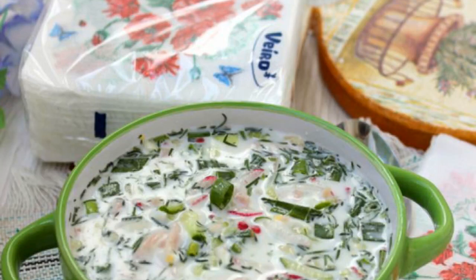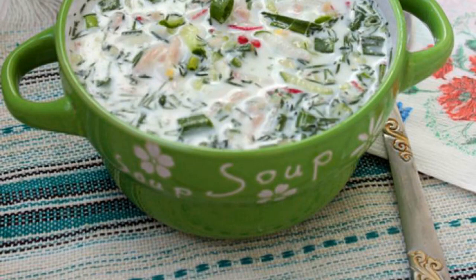Everyone's favorite light summer dish is okroshka on sour cream and mineral water. It cooks pretty quickly and does not require pre-prepared ingredients. Water can be used either carbonated or not. Enjoy your meal!